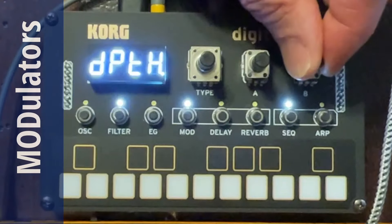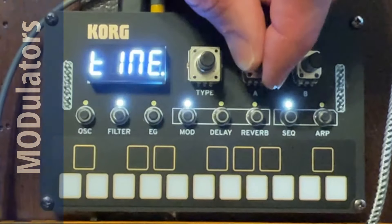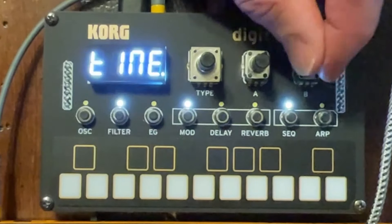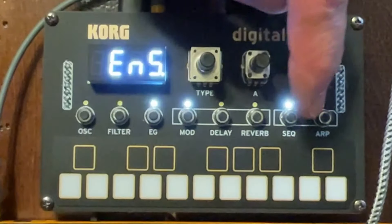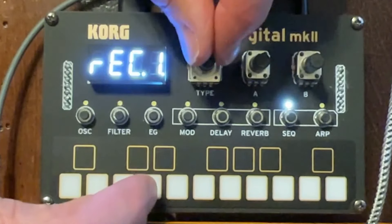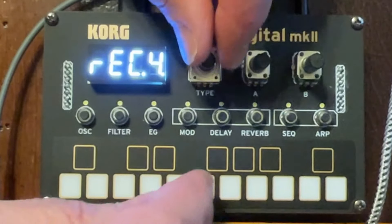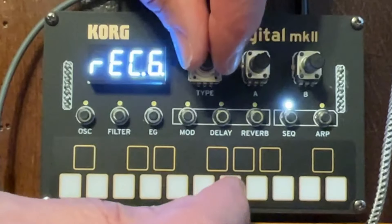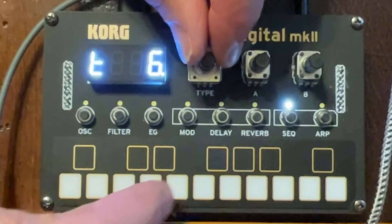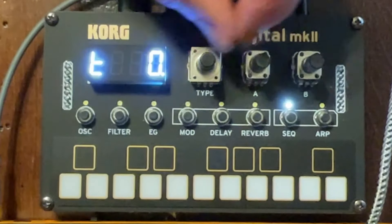Now the mods that are available: there's chorus, with different depth and time options — like all the mods have. There's ensemble. Maybe we should change the sequence a bit again so we don't bore ourselves. So I go back, hold the sequencer button, go back to the steps, and just enter new notes for that sequence. I'm just winging it here. I just transposed by mistake, which is easy to do — you just tap a note on the keyboard. But now we've got a new sequence.